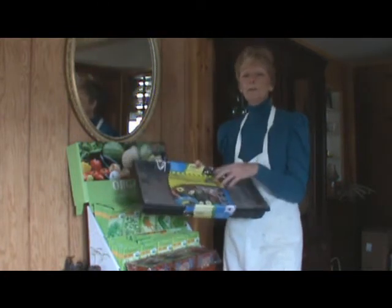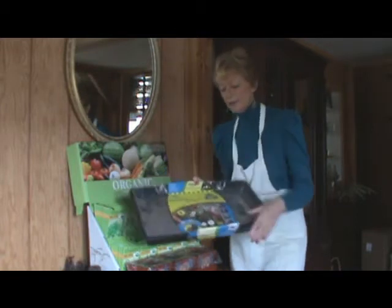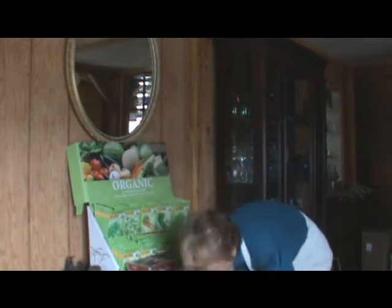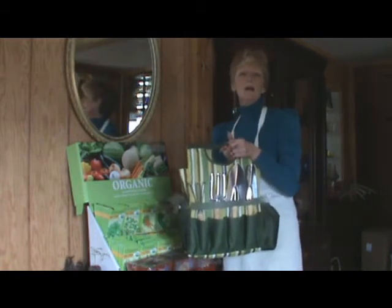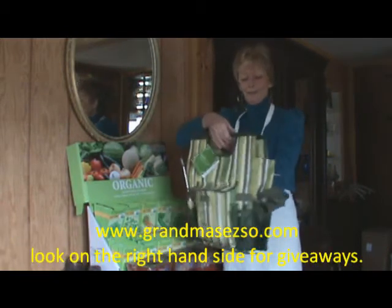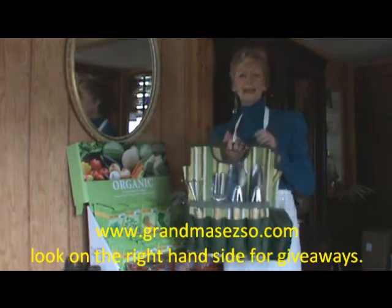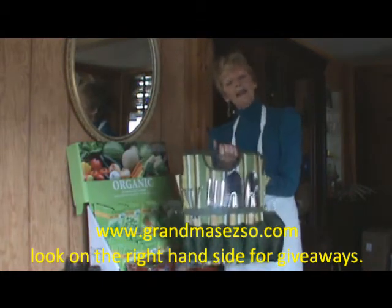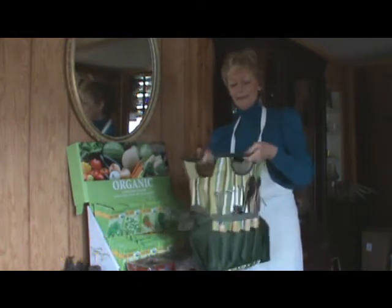We will be giving away two 50-starter kits on my blog, so be sure to enter the giveaway. I've also talked about this — the giveaway is still going on for the wonderful tote bag and tools that Fairy Morris sent, and they sent an extra three to give away to three of my readers, so I'm pretty excited about that.